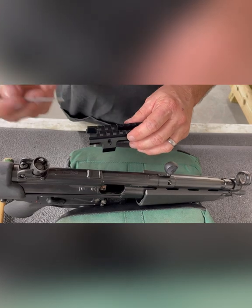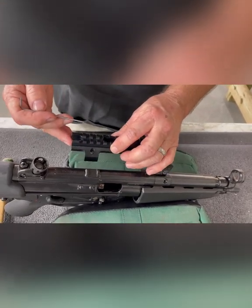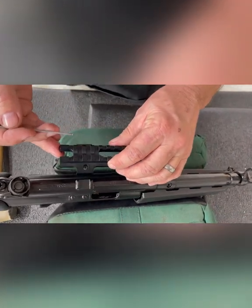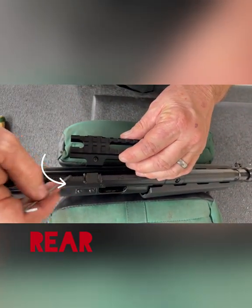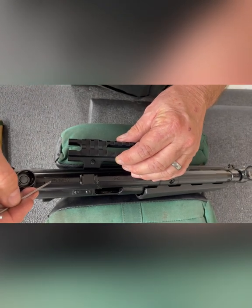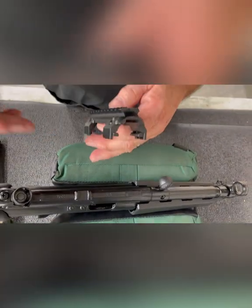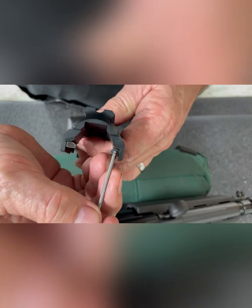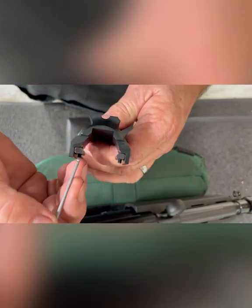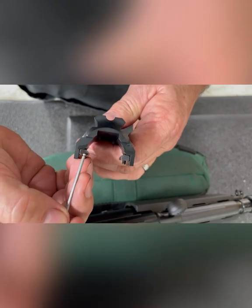The first thing you want to do is figure out the orientation of your rail — basically how it goes on your gun. This groove cutout goes to the rear so it's easy to see your serial number. The rail will come with the wedges already installed so you can't lose them, and the position they're in is how they will be positioned when we install the rail on the gun.